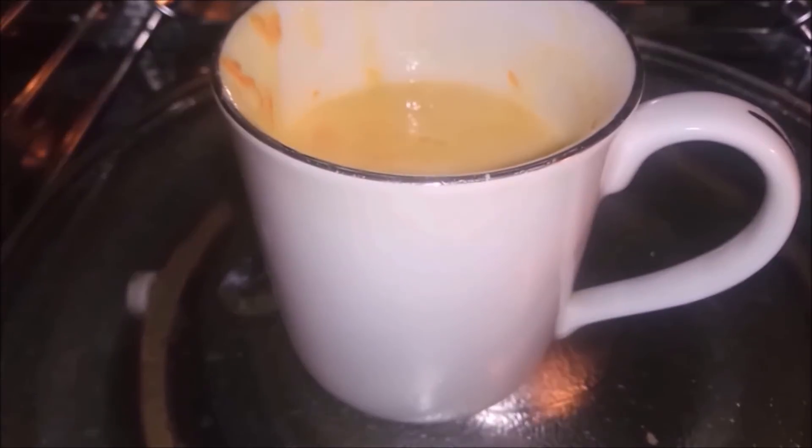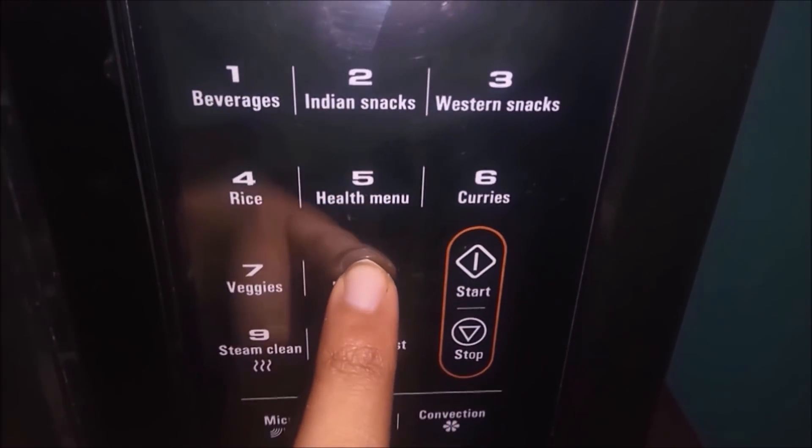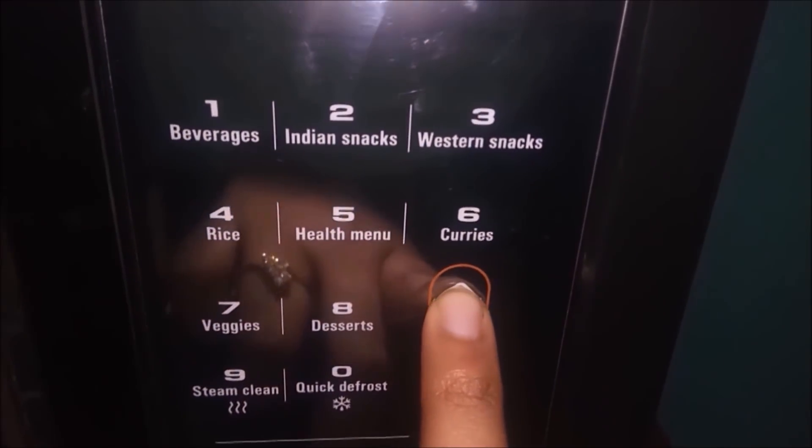I'm using a convection microwave with auto time setup — press Dessert, wait, then press Start. It shows 8 minutes 57 seconds, but we only need 4 minutes, so press Stop at 4 minutes. Your oven may need 2 minutes on high temperature, or 180 degrees Celsius for 4 to 5 minutes, or 850 watts for about 2 minutes. The time depends on your oven settings — check your oven instruction book.